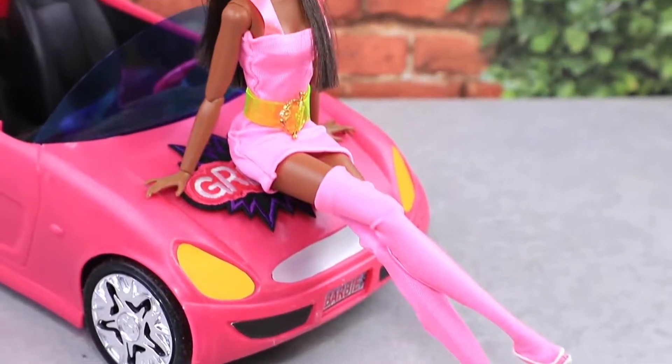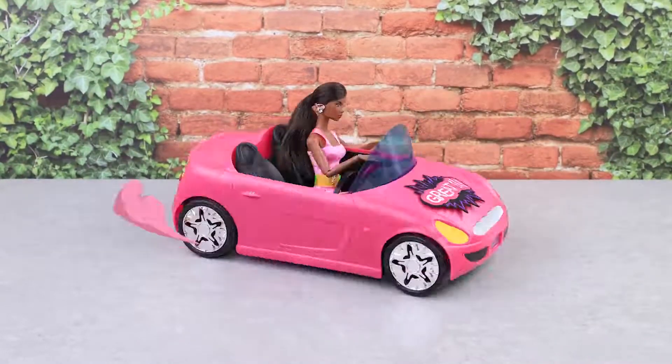Did you like our video? Do you have your own ideas? Hit the thumbs up, click on the bell, and you'll be the first one to know about everything we come up with on LaLiLu!